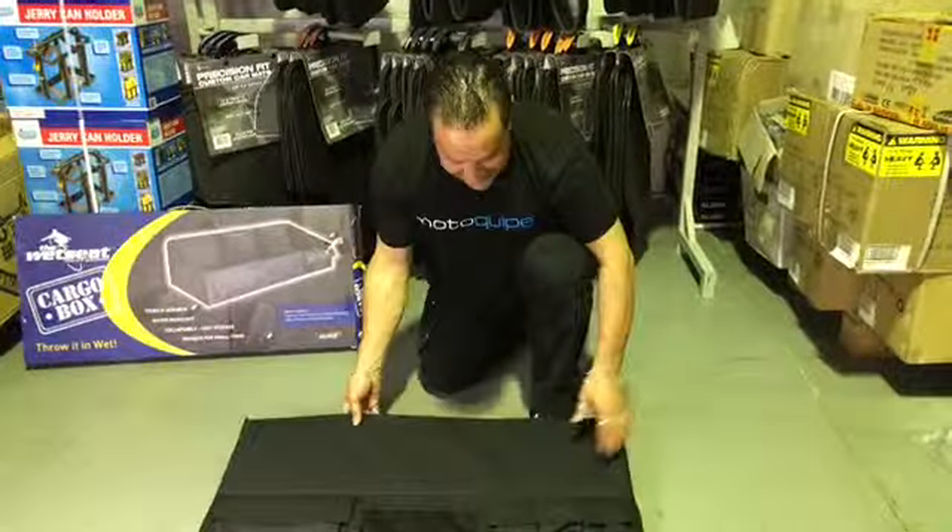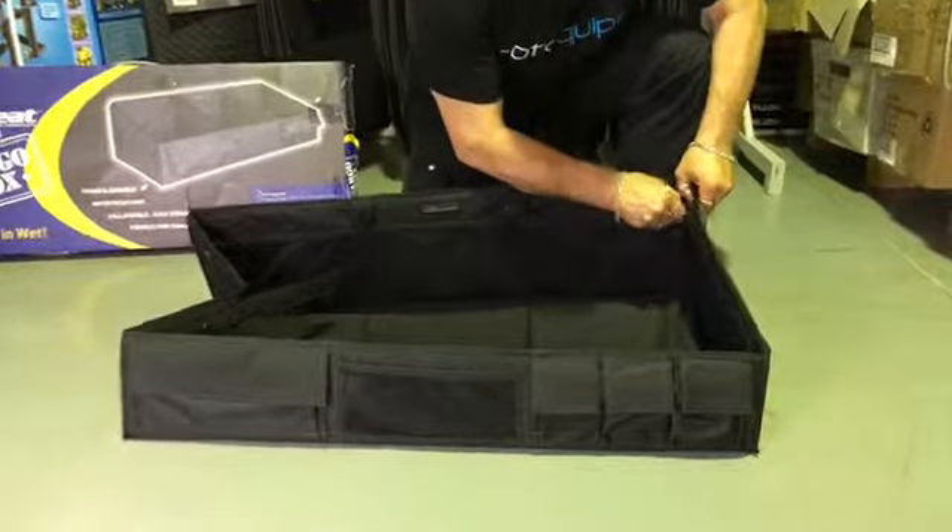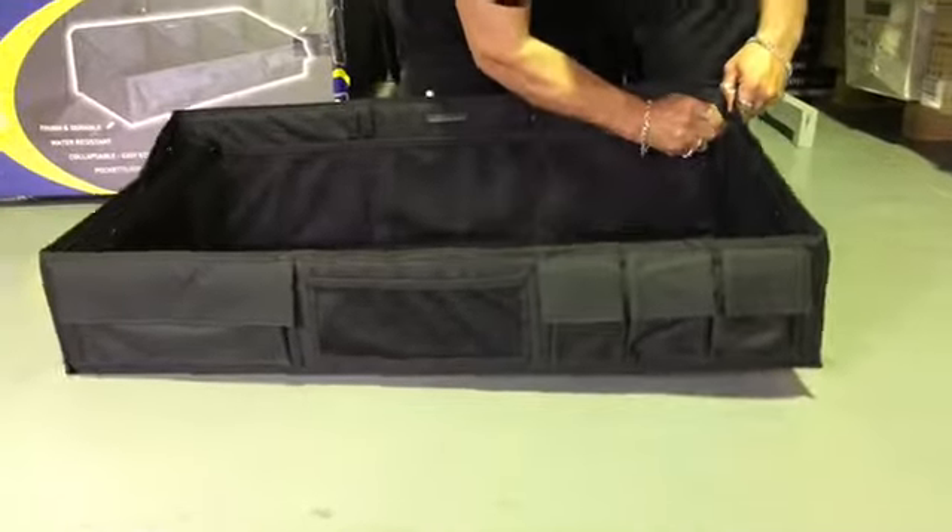It is really, really easy to set up. You basically just take it out of the box and snap the buttons into place.